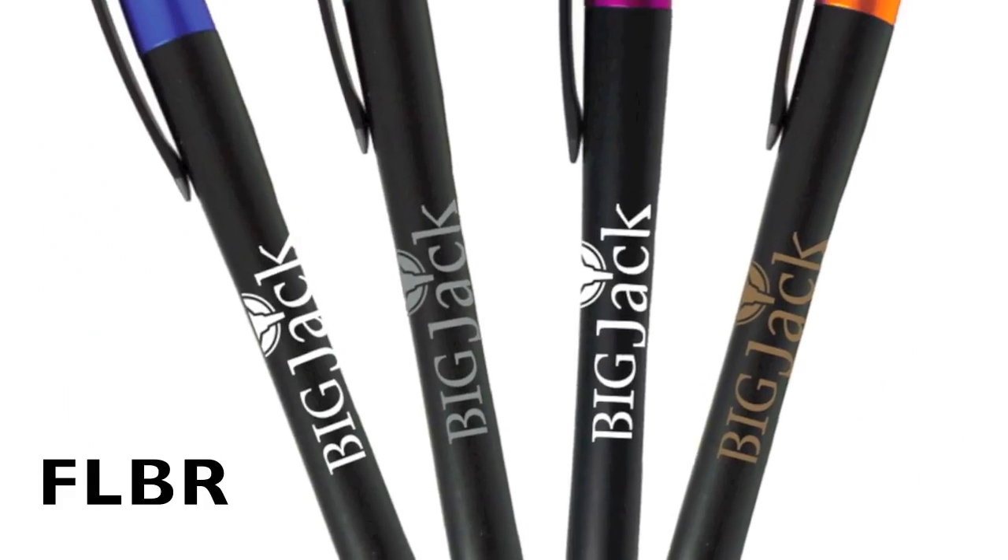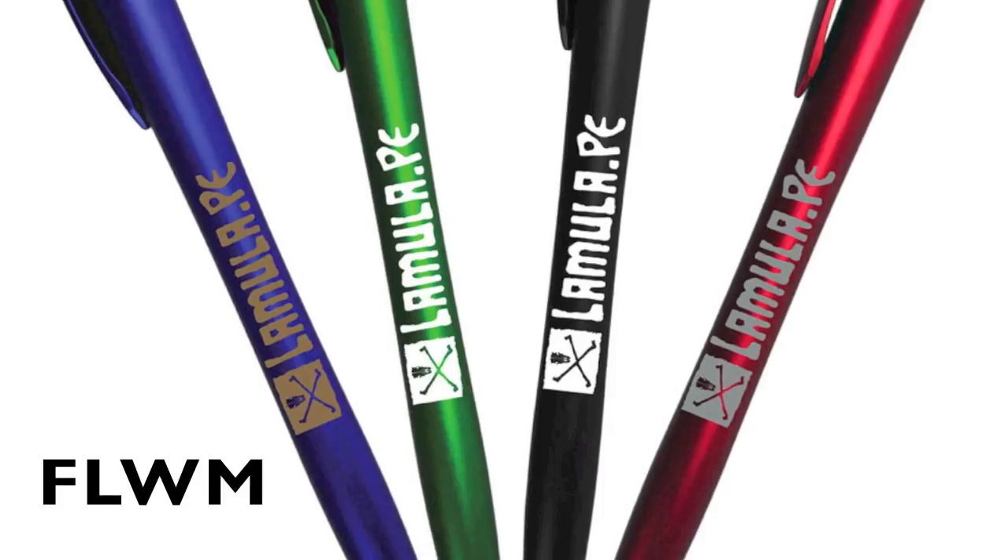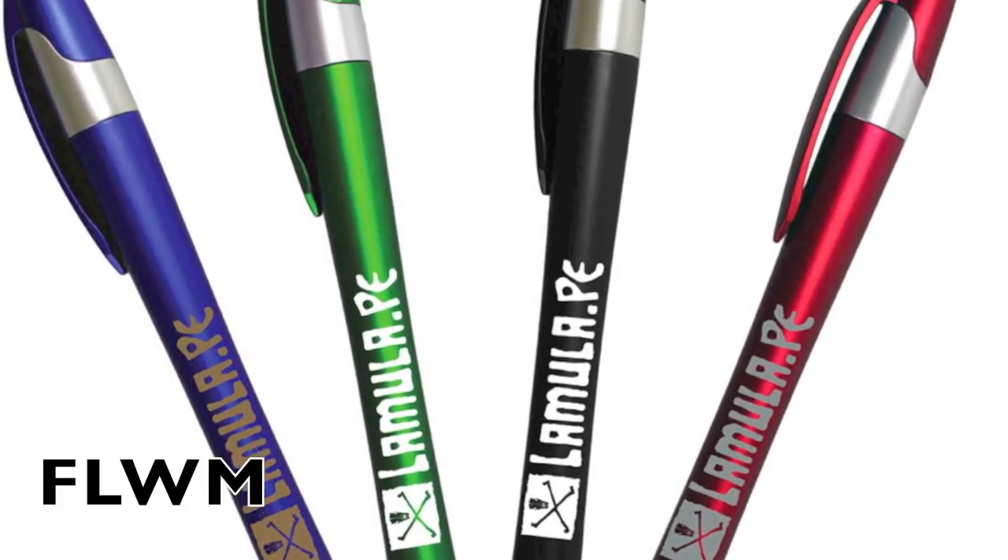Select from either matte black with assorted blue, green, pink and orange accents, or assorted matte blue, green, black and red with silver accents. A great cost effective and stylish way to get your name into everyone's hands.